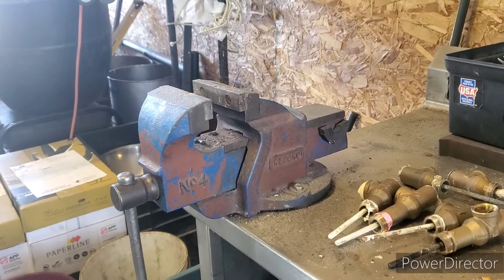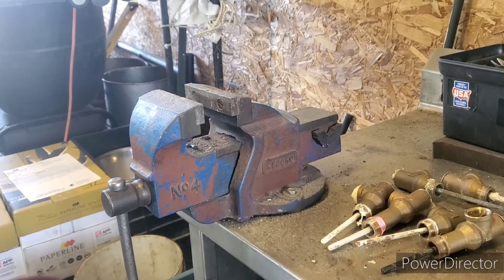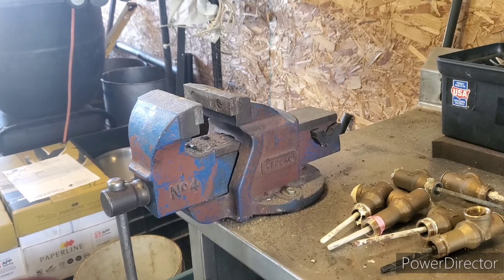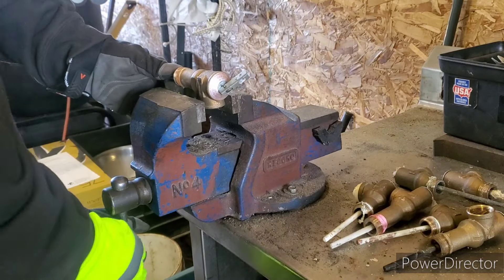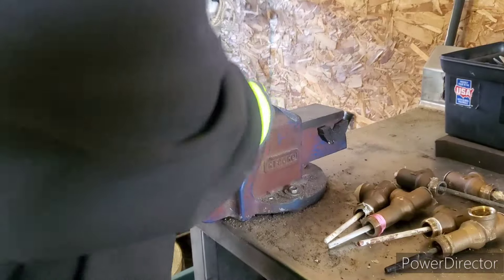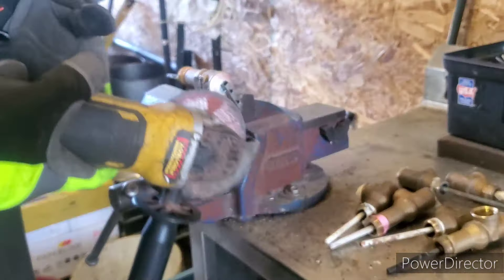You are going to need a grinder for this, your safety glasses, and your gloves. First off, what you want to do is put it in the vise like so, and you want to cut this top tab off here.